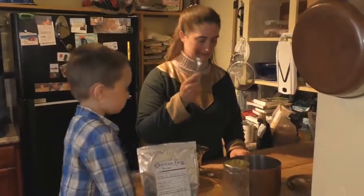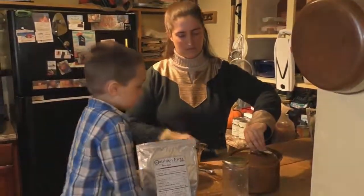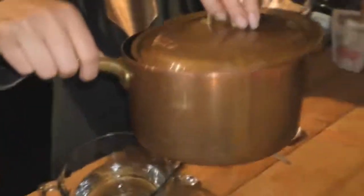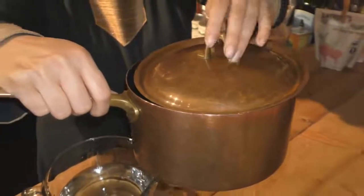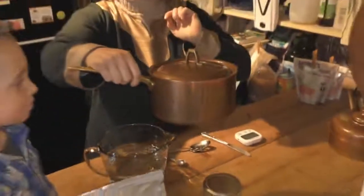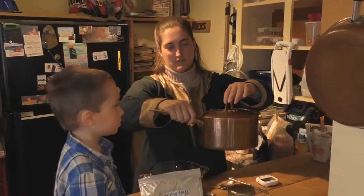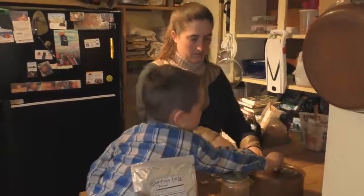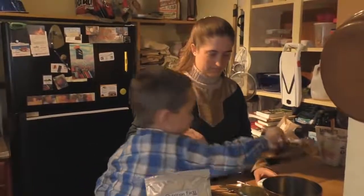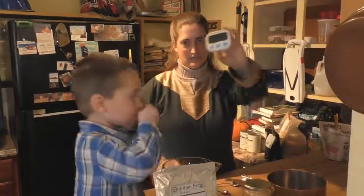When you put the lid on, you want it looking like this because it needs steam to escape. Otherwise it won't cook if it's sealed. So you need to have some escape route for the steam.